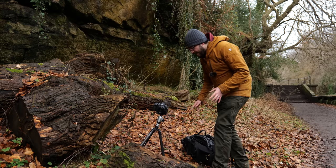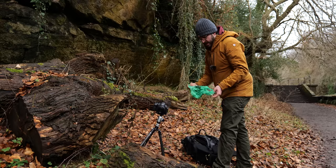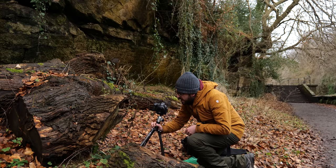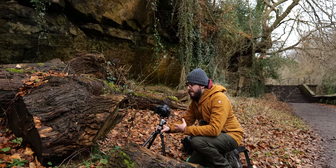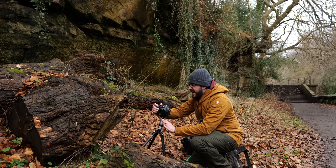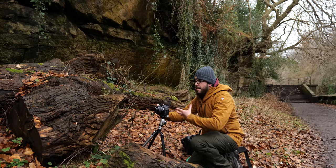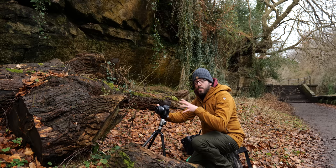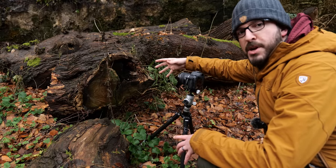I've found these mushrooms, and what caught my eye is that they've grown sort of inside this hollow. So I'm getting down low — I brought a little plastic bag to kneel on without getting my knees soaking wet. I think the position inside the stump looks really nice, though they've been a little eaten away. I'm shooting this on a 35mm macro lens because I want to capture more of the context and show exactly where they are within this amazing log.